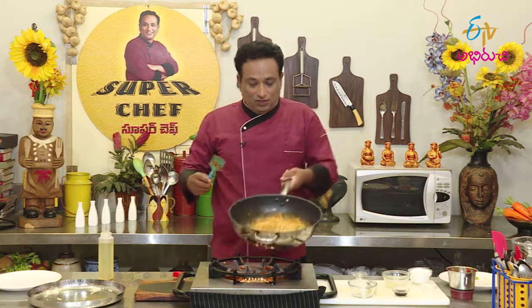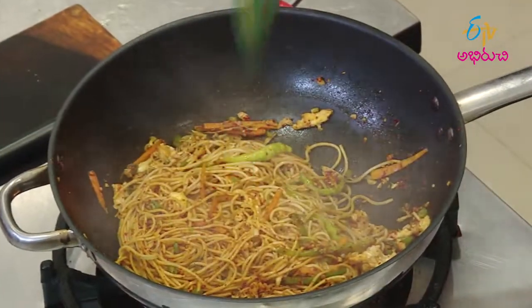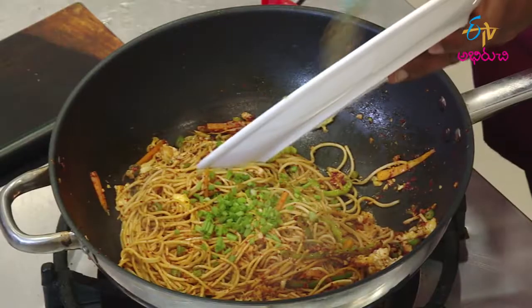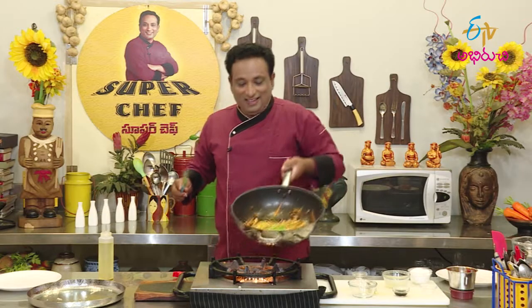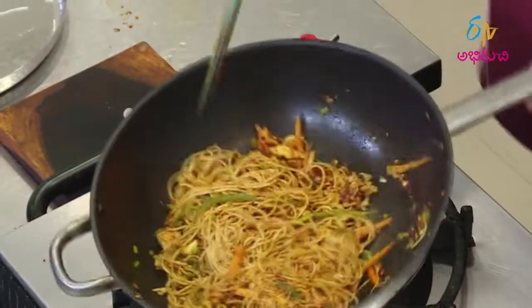Then our Sichuan noodles are ready. Last time we will have a great taste of the noodles. Let's mix it up.